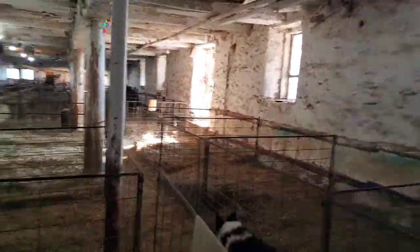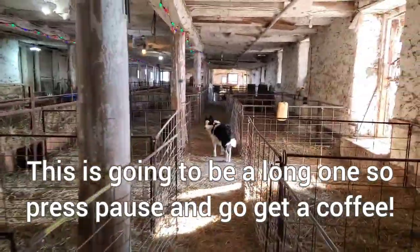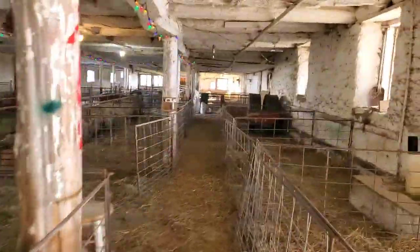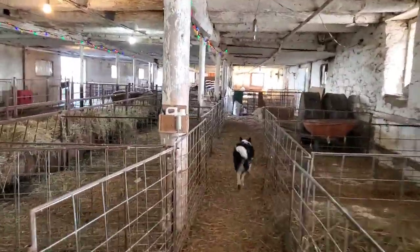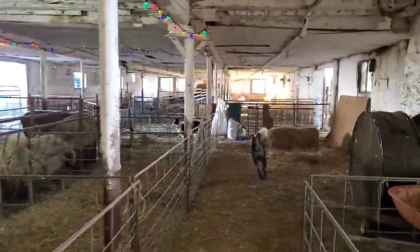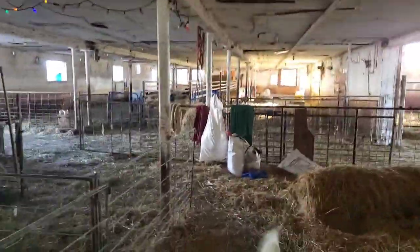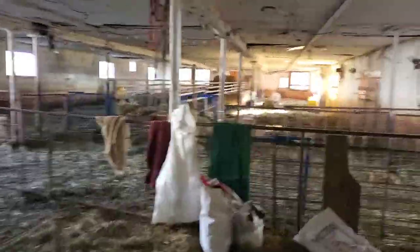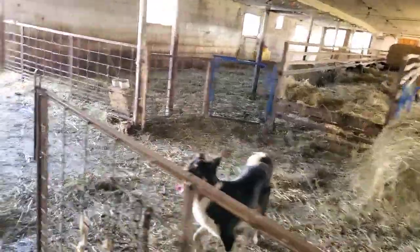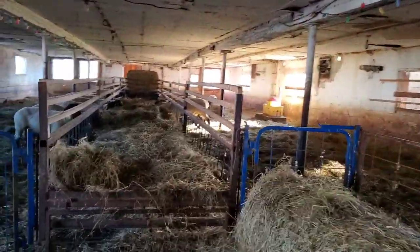Today I'm going to talk about how I think you should go about choosing a ram for breeding to your flock. The way we do it here, before I even bring you out to see the rams, I will be asking you questions about your flock, the type of sheep you have, the size of them, and then I'll ask you for your breeding goals.